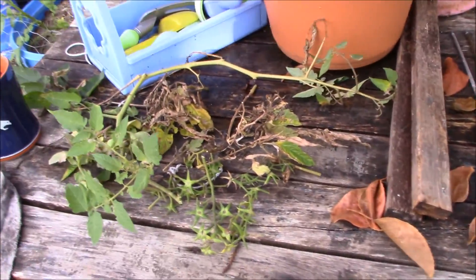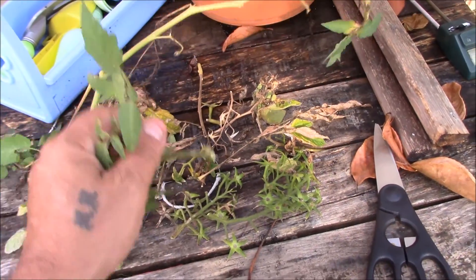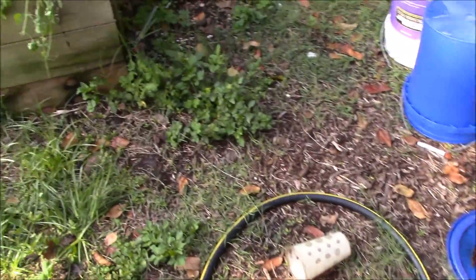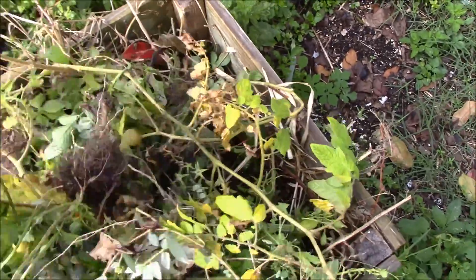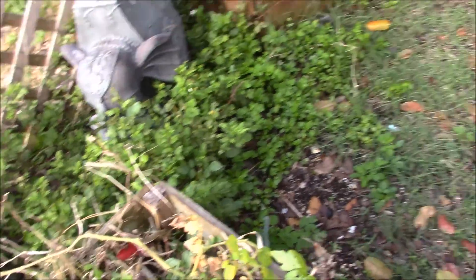This is some of the stuff I pruned off of mine today. Tons of these I found — even just some strands of stuff that isn't looking that great. I took off quite a bit of stuff on some of these, branches that just weren't looking very good. Took them all off.